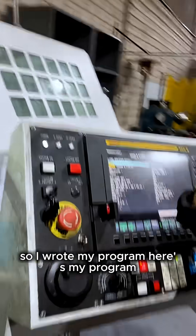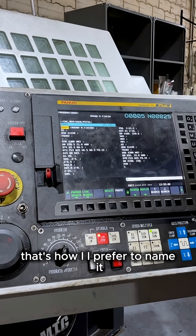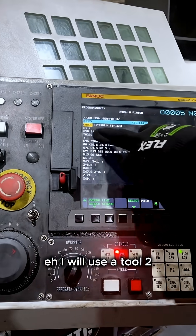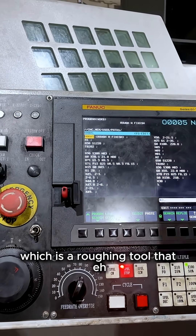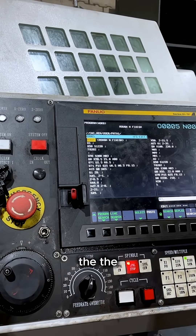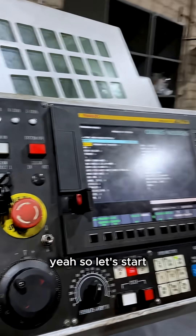So I wrote my program — this is my roughing and finishing program, that's how I prefer to name it. I will use tool two, which is a roughing tool that I normally use for roughing and finishing. So let's start.